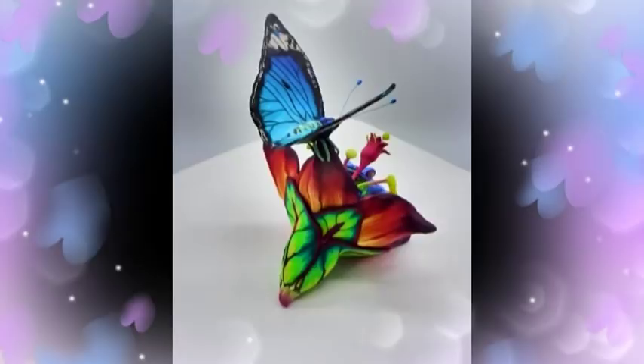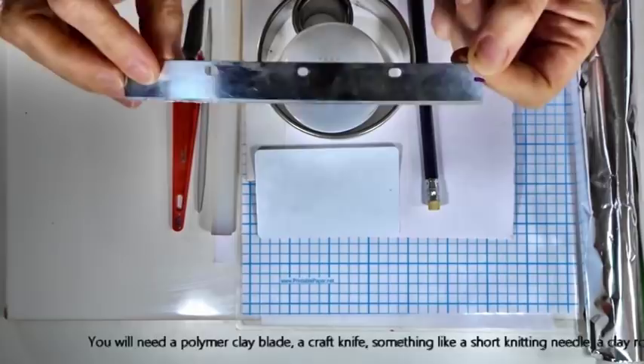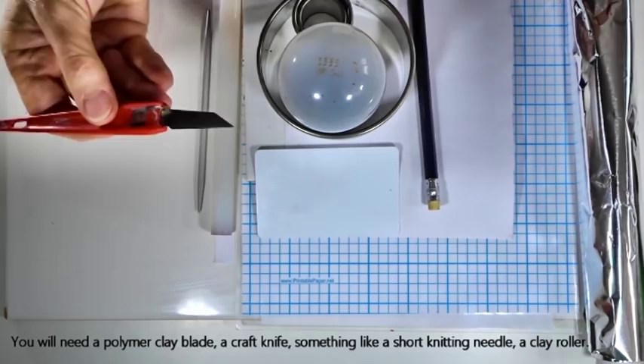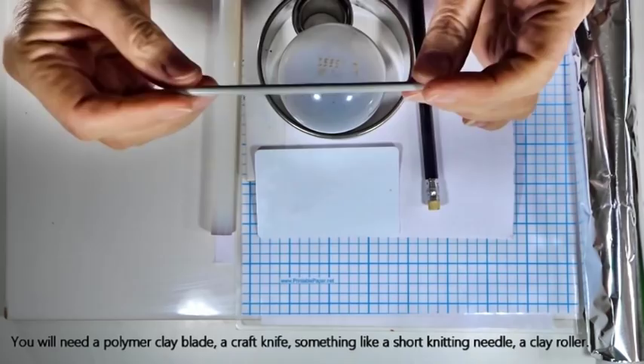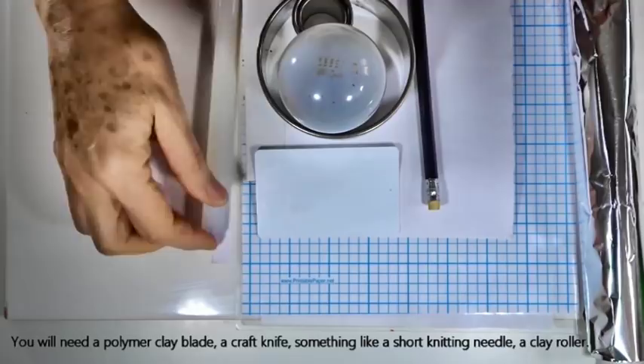Let's start by taking you through the equipment you need for today's project. You'll need a polymer clay blade — I often refer to these as tissue blades, which is what I know them as in the UK — used for taking nice thin slices of your cane once you've finished making it. You'll also need a craft knife, and some form of tool to press down through the clay to create grooves. I'm using a four millimeter short knitting needle — something strong that's not going to break.